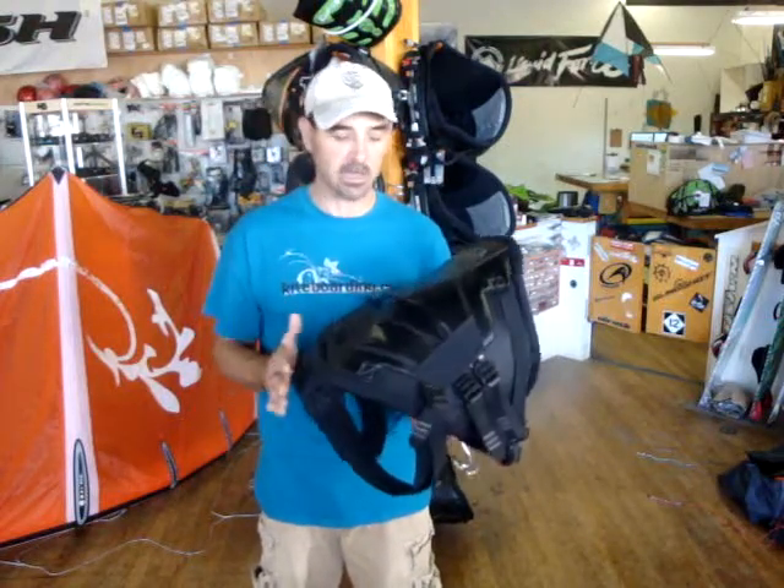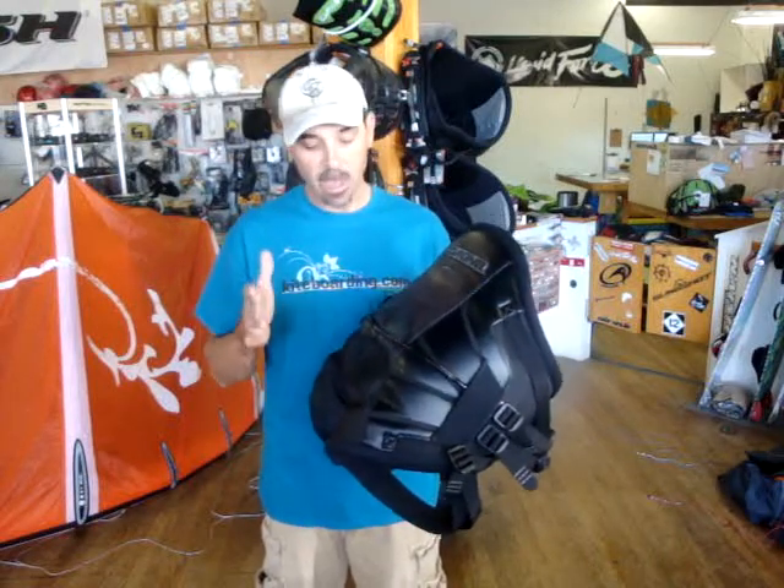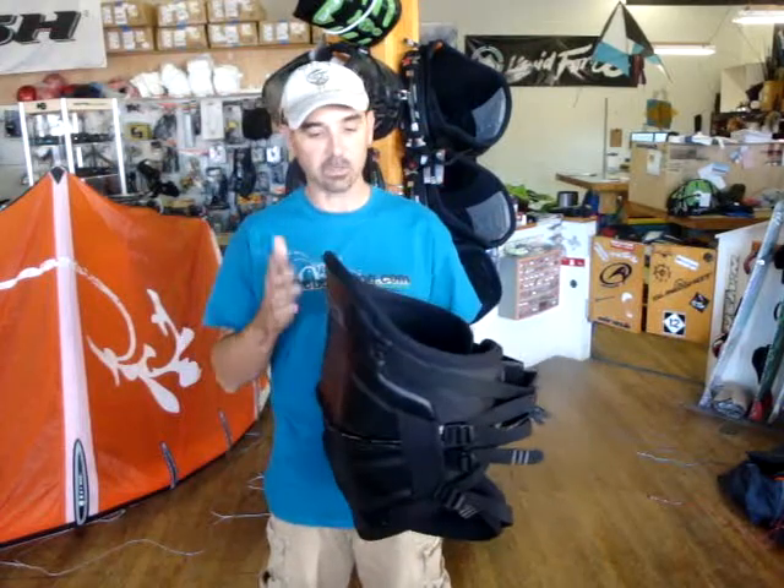We sell so many of these, it's crazy. People getting into the sport — everything keeps them from riding up. I enjoy a seat-type harness because I'm so slender; it keeps the waist from sliding up. So, the Fusion.